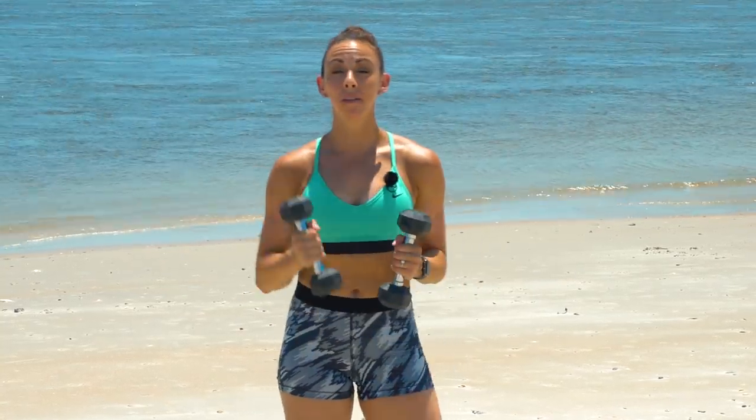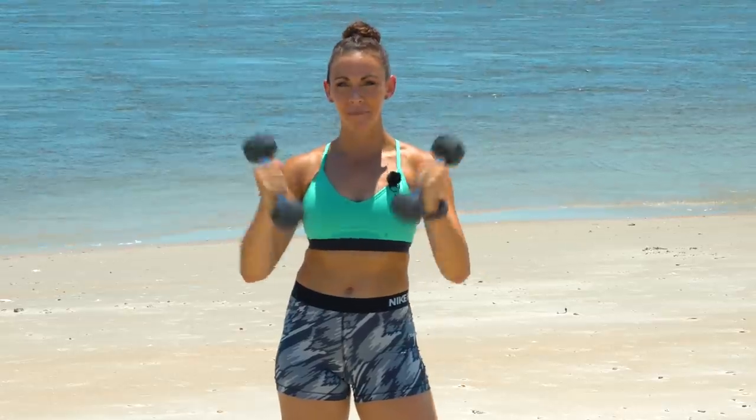What's up guys? It's Sydney and we are on the beach in North Carolina. Today we're going to be doing a 40-minute boot camp. So grab a lightweight dumbbell and let's get ready.